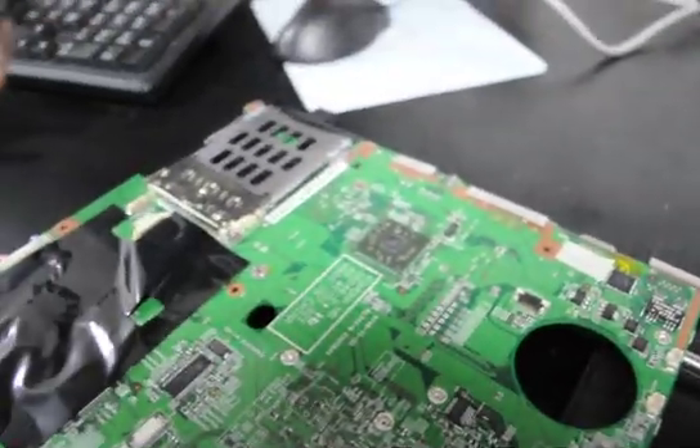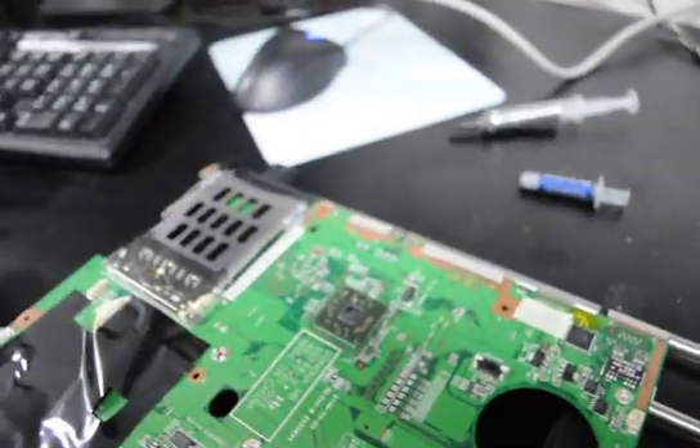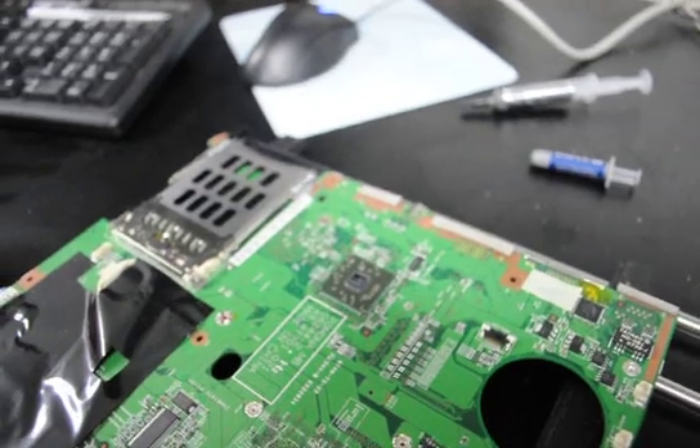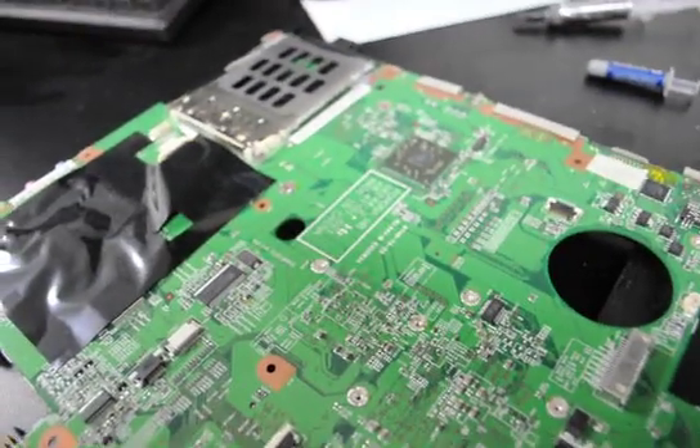On this machine we're going to have to use both the Matrix and the Arctic Silver — one on the processor and then the other on the chipset, since it's not electrically conductive. We'll do all that here in a minute to set everything up and get it finalized.